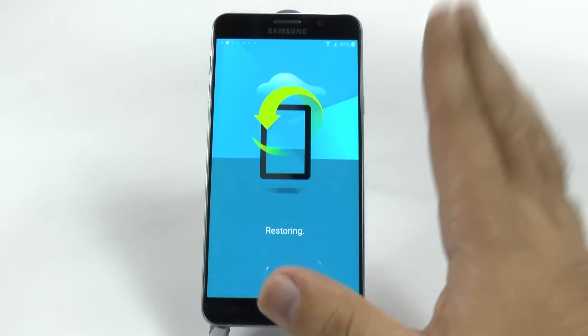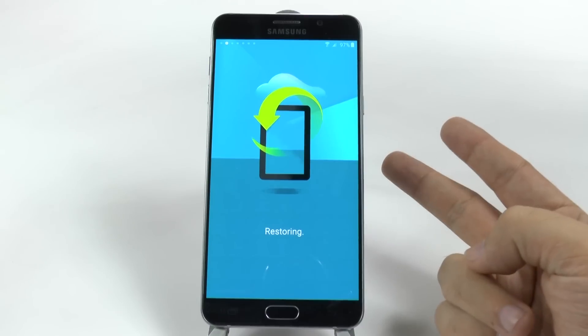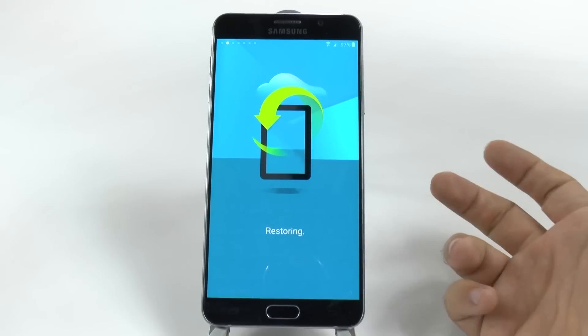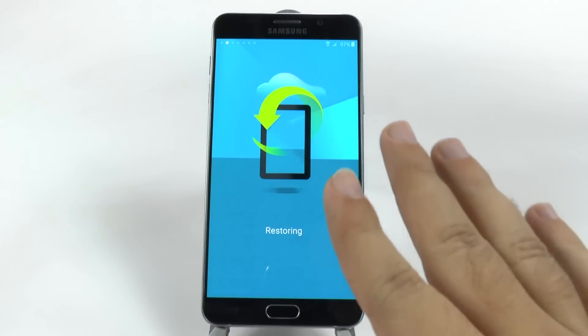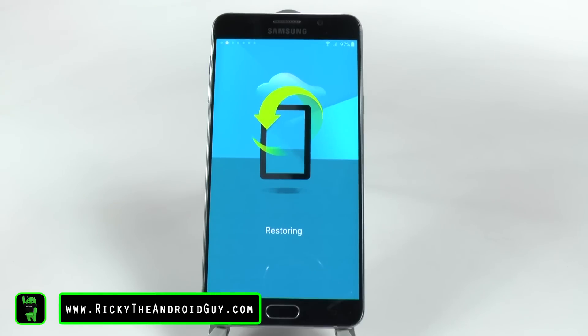And once it's done restoring, it will then ask you for a Samsung account. Why would you want a Samsung account? Well, you can find your phone if you ever lose it or remote wipe it. You can have a special app — such as if you go to the Galaxy App Store and download the Kindle app — you get one free book every month, which is a nice perk. You also have the ability to transfer things through your Samsung account. For instance, if I didn't have Tap and Go, I could actually transfer my email accounts through a Samsung account — which is a great feature — as well as your text messages. You can also transfer your S Health data, so if you had all your fitness stuff in your old Samsung phone, now you'll have it in your new one. That is why you would want to have a Samsung account.